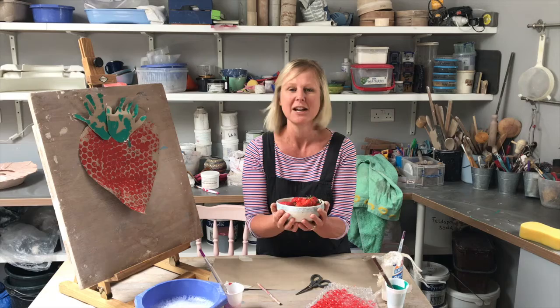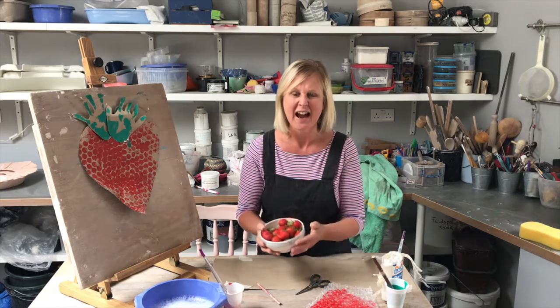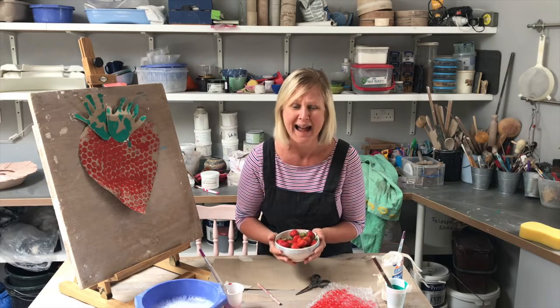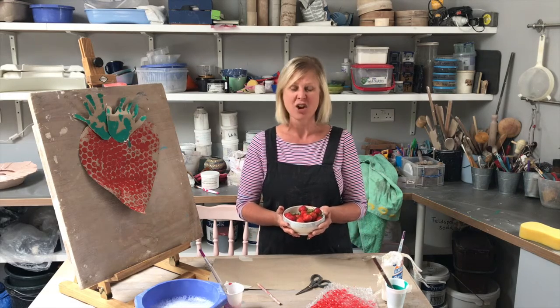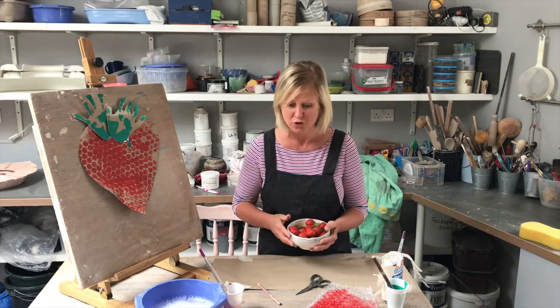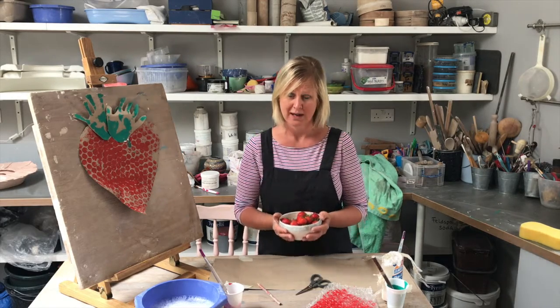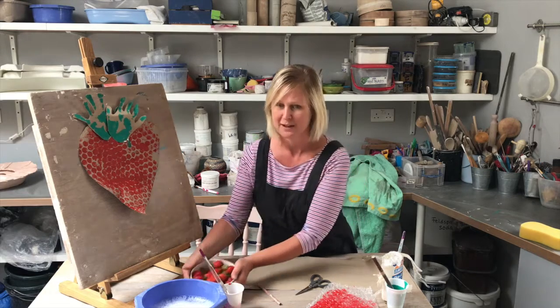I think I'd like to make a giant strawberry. That was another thing — I even saw a giant strawberry on the television from Japan and it cost £350 for one strawberry. So I thought, well, if they can have big strawberries in Japan, we can have them here as well. So I thought we'd make some strawberries.